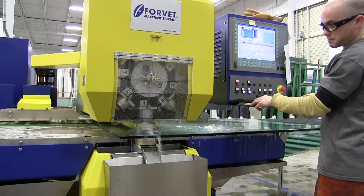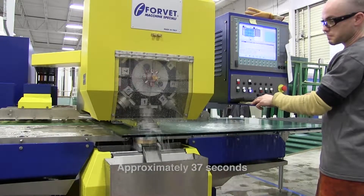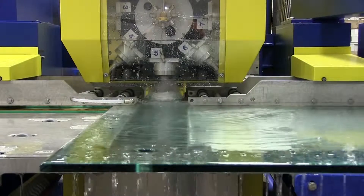Watch as the machine drills a single hole. It takes about 37 seconds to complete a three-quarter inch hole in this half-inch glass. During this process, water flushes the glass to keep it cool and prevent breakage.